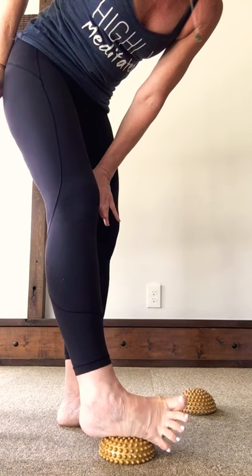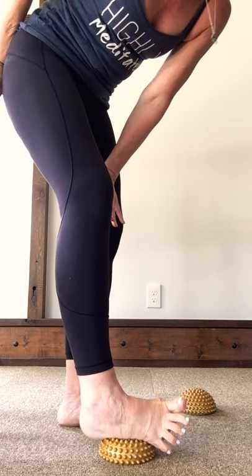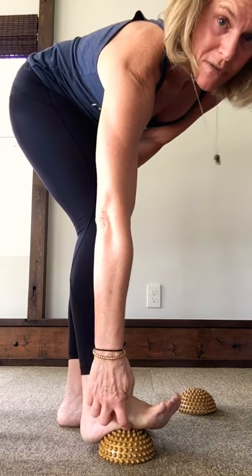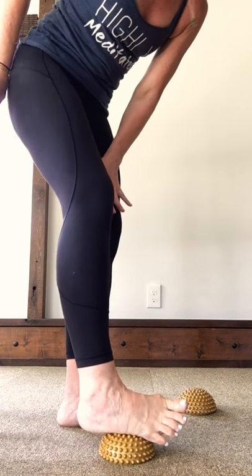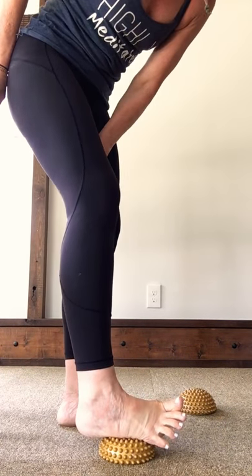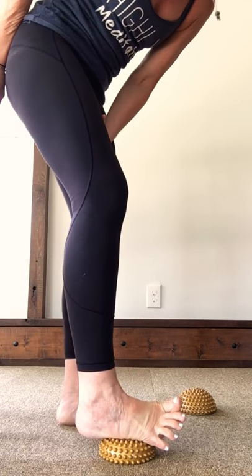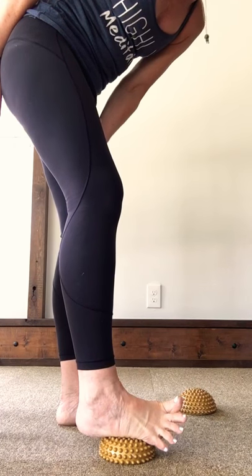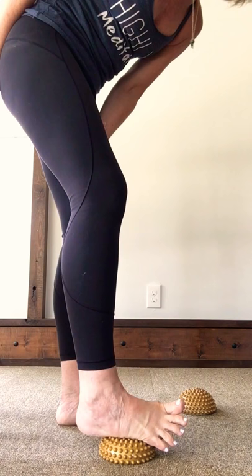Roll your foot open — really turn the ankle and get onto the side of your foot. Most of us have a little bit of sole that kind of peeks out; you want to tuck that under. Tuck it under, slide your foot to the outer edge of the waker, spread the toes, and have a nice extension through the foot.